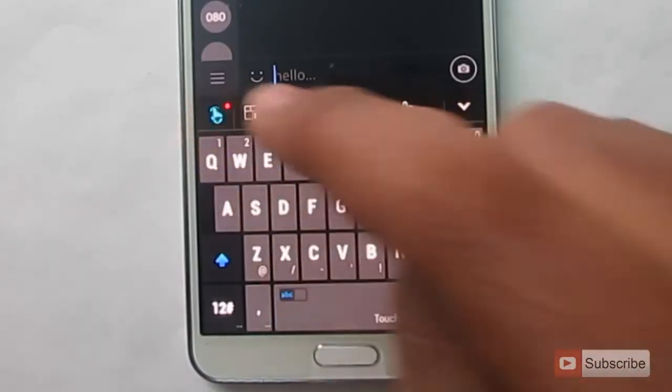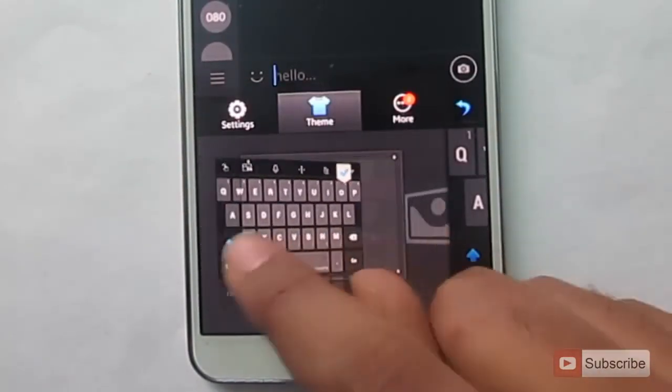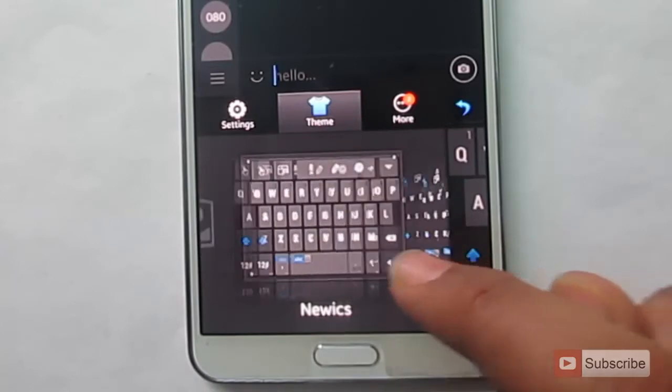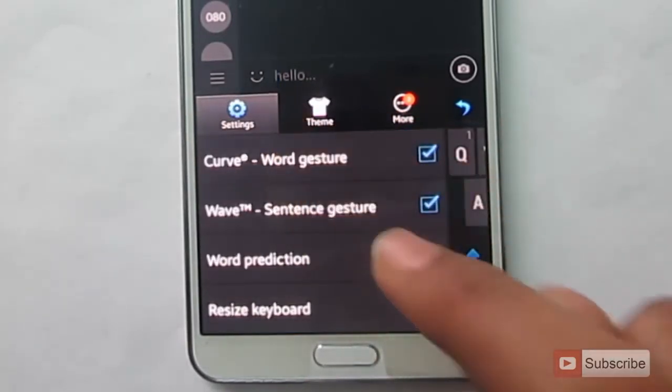You have additional options like you can change the themes — more than 20 themes, some of them are free and some of them are paid. You can go into the settings and change, enable, or disable some of the features.